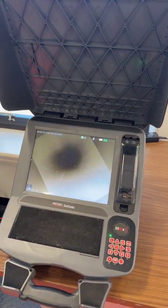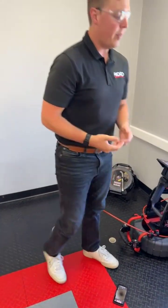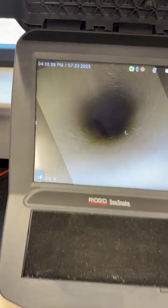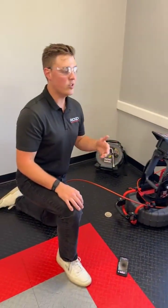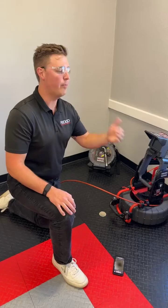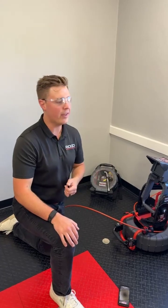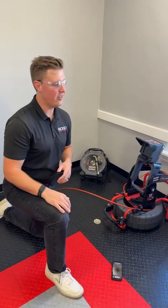Another great feature on our cameras is TiltSense. TiltSense is this little circle down here in the bottom left corner of the screen. What that's going to tell you is the camera head's degree of pitch in the pipe. If you're asking yourself why that might be useful — it's great for trying to figure out if the pipe is on grade or if it has a belly in it. You might be able to kind of figure that out if there's water sitting in the bottom out of nowhere. With TiltSense, you can actually confirm it — make sure that it's going down and up — actually confirming what you're seeing on the screen.